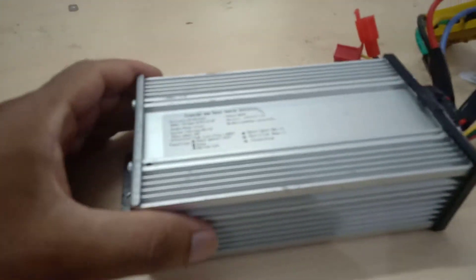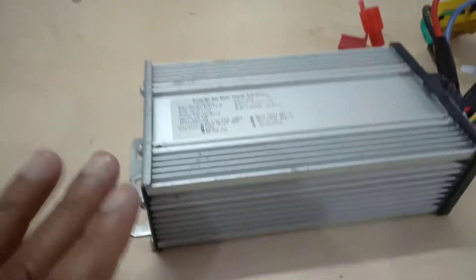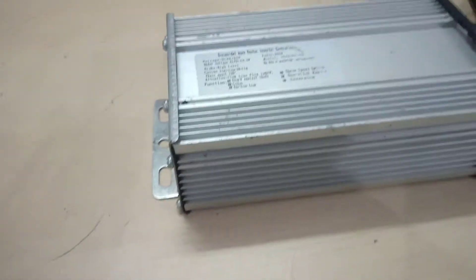Hello friends, today I am going to speak about the controller for my electric bike and I will be telling in this video all about sinusoidal wave vector inverter controller and how to connect this controller.